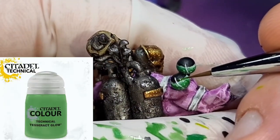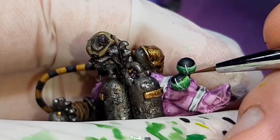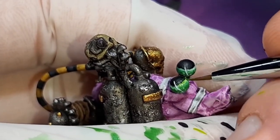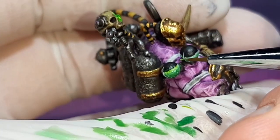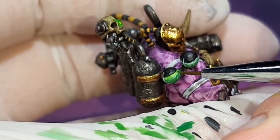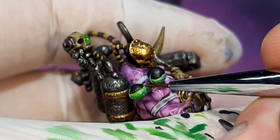To blend the black and the green together, I've gone with a watered-down Tesseract Glow from Citadel, applying this colour over both the black and the green — going around the cylinder and just avoiding the highlight we just put down. You probably should do this step before you do the white highlight; as I was figuring it out as I went, I had to do it this way myself.